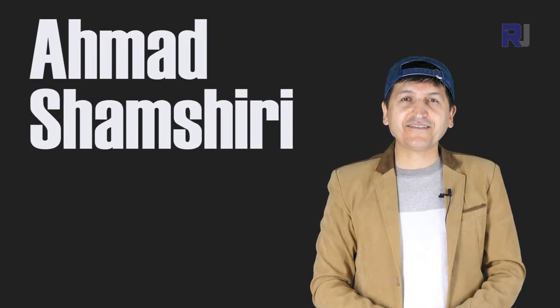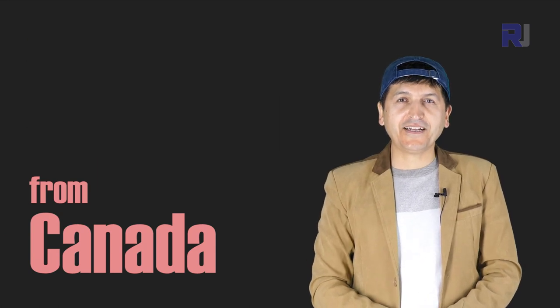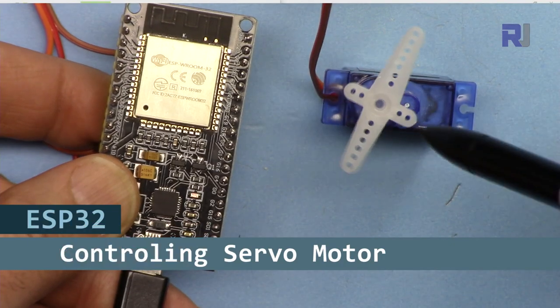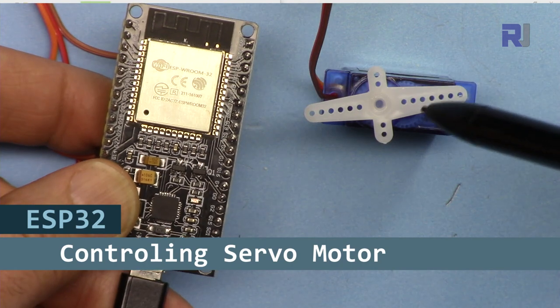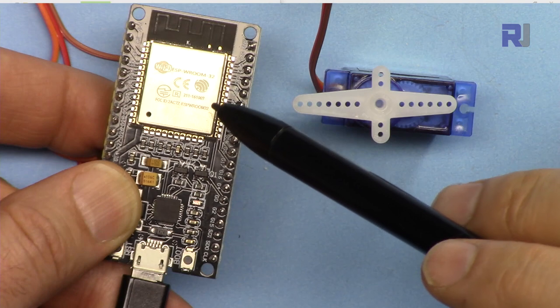Hi, welcome to ESP32 tutorial from Robojax. My name is Ahmad Shamshiri, presenting this tutorial from Canada. In this tutorial we are going to see how we can control servo motors using ESP32 microcontroller's Wi-Fi and Bluetooth module.